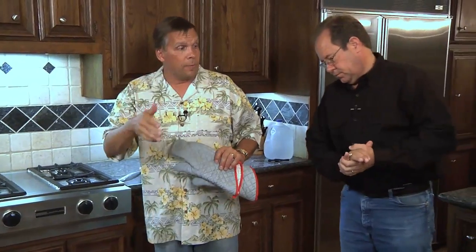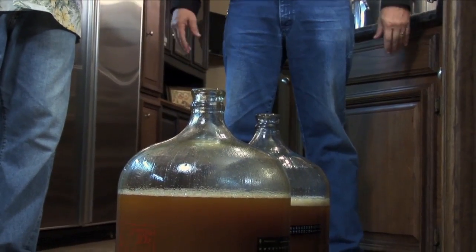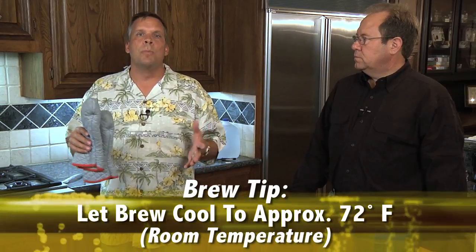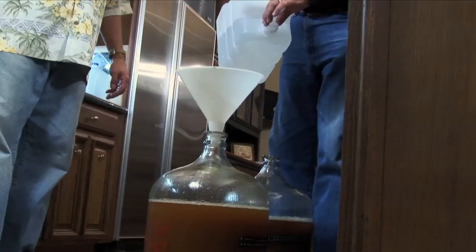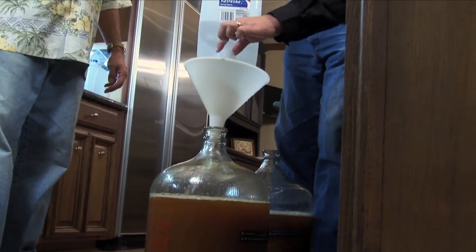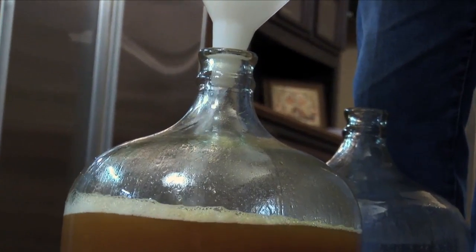Now that we've got the beer transferred, we're gonna fill the remainder of the carboys up to about the five-gallon mark with some more ice-cold water, and at that point we're done for the evening. We're gonna let the beer cool to about 72 degrees for ale, since that's what we're brewing, and then we will pitch the yeast in the morning. The final step is to top it off — we've got five gallons of liquid and this is just nice cold water going in on top, which will start cooling down the liquid inside the carboy.